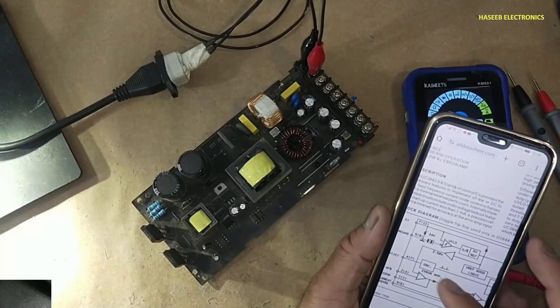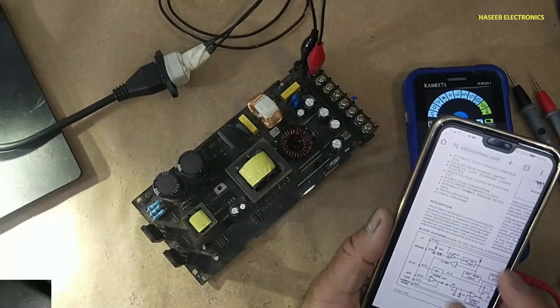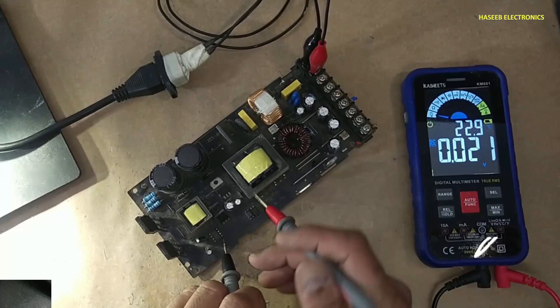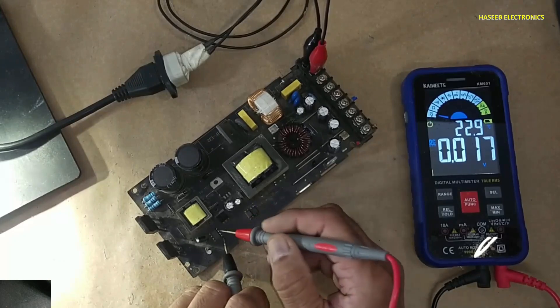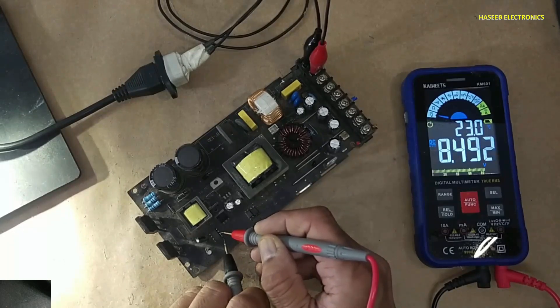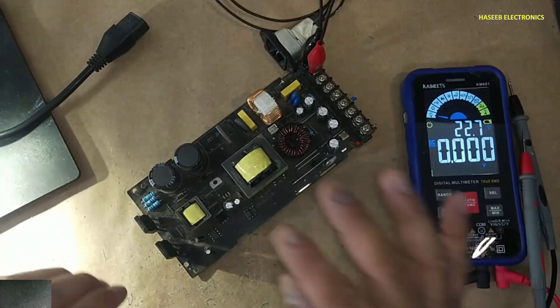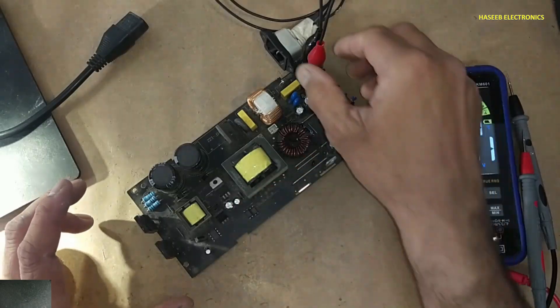Pin number 5 is ground in UC3845 and pin number 7 is the startup pin. If we check voltage at pin number 7 — VCC — it reads 8.4 volts. But there is no reference voltage. That means there is something wrong with this IC.